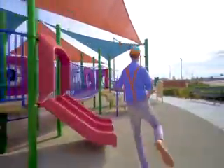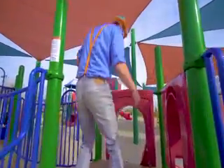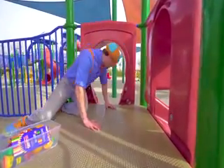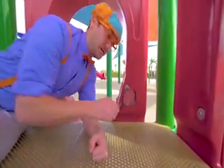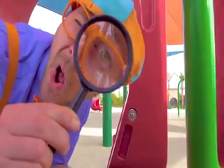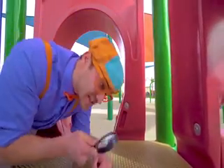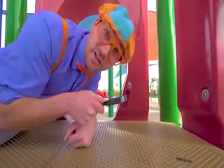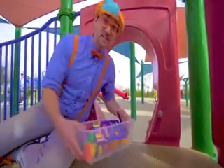Do you see what I see? Look — this is a magnifying glass. Watch this. Whoa! You can see things nice and close. Is that an ant? A little flea. So many cool insects. Let's put this in the tote so we can see if it will sink or float.